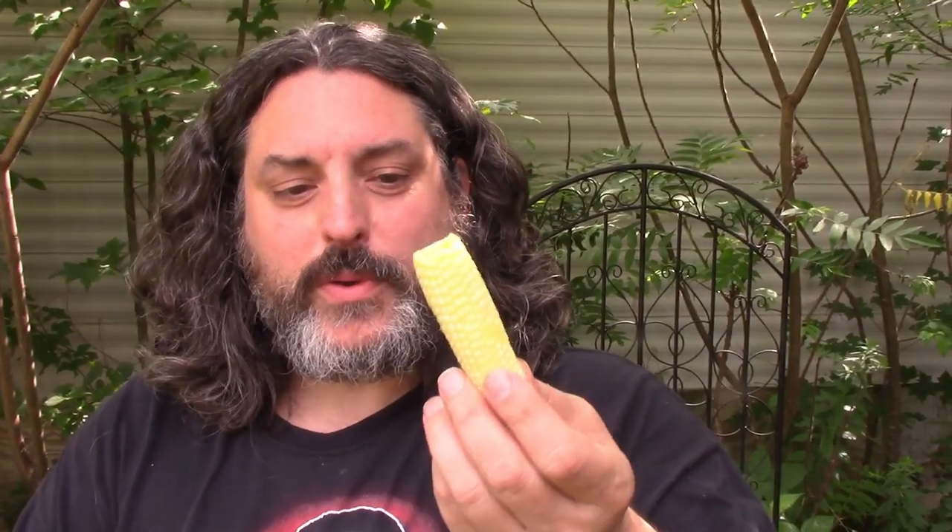So this is one of the baby corns I just picked, and even at this size you can still eat it raw. It tastes sort of like a cross between corn and a carrot — very crunchy. But you can eat them raw. Not bad! I didn't think you could eat them this large, but they're good.